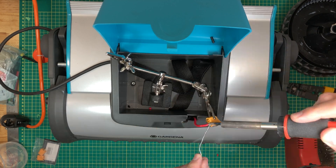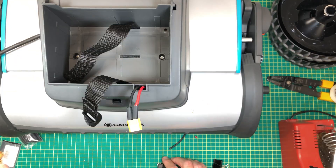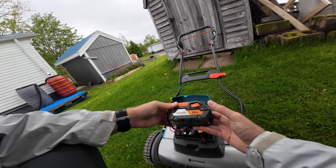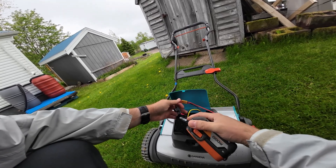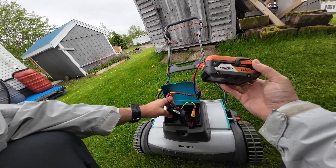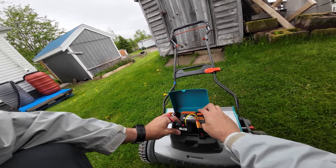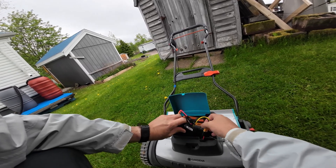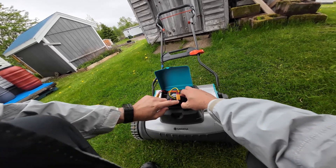Now on to the mower. Let's cut the terminals off and wire up the XT60 connector. Wiring's done, so let's go outside and see if it works. I'm going to put my Rigid 18 volt battery — fully charged — and it's going to power this voltage converter down to 12 volts. Pack all this in here and cut the grass.